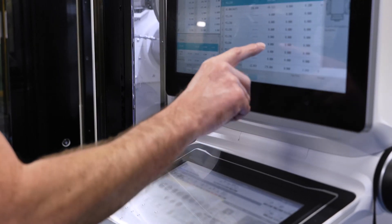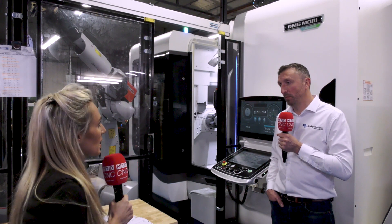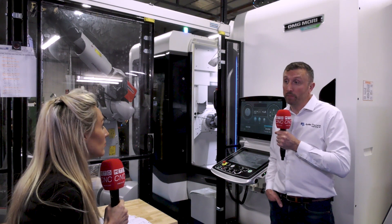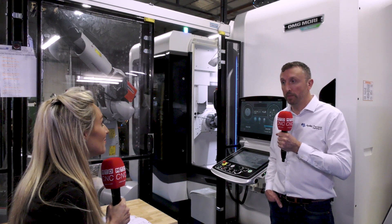And the training for this — how has that been? Really good. We've had three or four weeks of training on the actual machine, and Hydrafeed have come in and also provided training on the robot. What's your end goal for having this machine in your facility? Really it's to replace the existing machines we've got, broaden our scope of supply to our customers, increase our customer base, and hopefully we look to have more and more of these in the future.